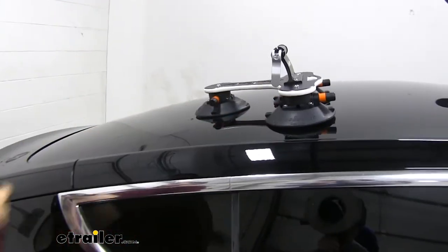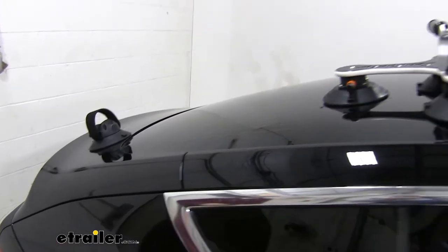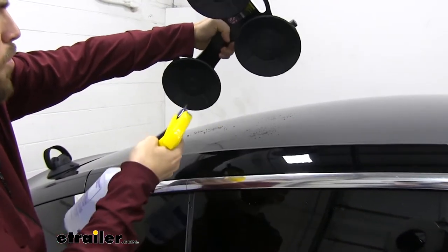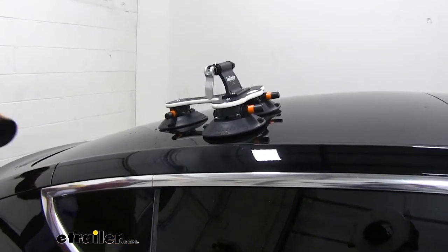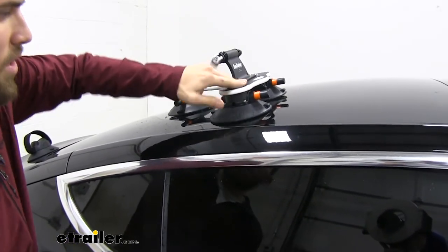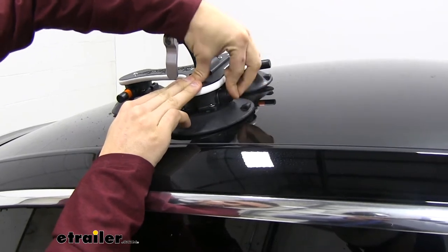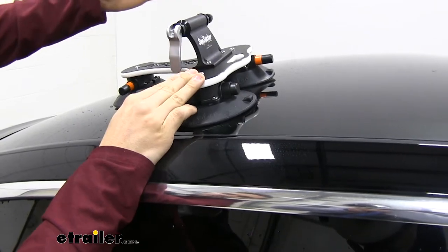We'll just set it in place on our roof. You can mount it to virtually any rooftop that you might have. Before we get it installed, you want to get some water — I have some in a spray bottle right now — to moisten up our vacuum cups. Set it in place, do the same for the back. All we've got to do to get it installed is press down on each cup and just compress our pump cylinder right here. You can see that orange band right there. Once that orange band gets inside the housing, you know that it's fully secure.